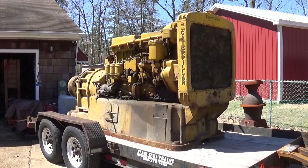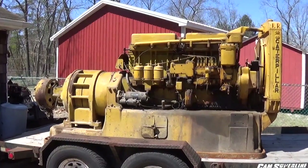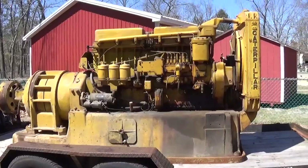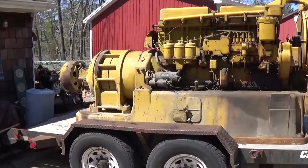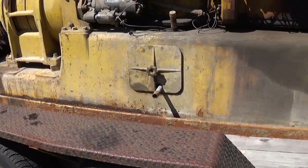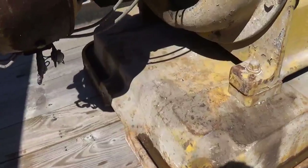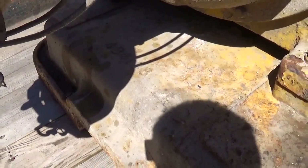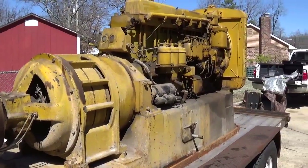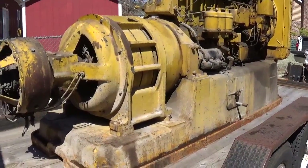Let me get up on the trailer and give you a closer view. Here's a profile shot — it's a fairly large unit, about 13 feet long from the front of the radiator to the back of the exciter. It sits on a cast iron sub base, which was a Caterpillar part. The part number is right back here: 4B4138. And in the parts manual for the D13000 engines, you can see that base in the parts list.